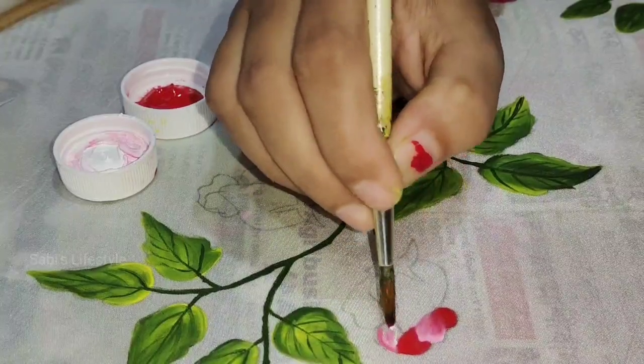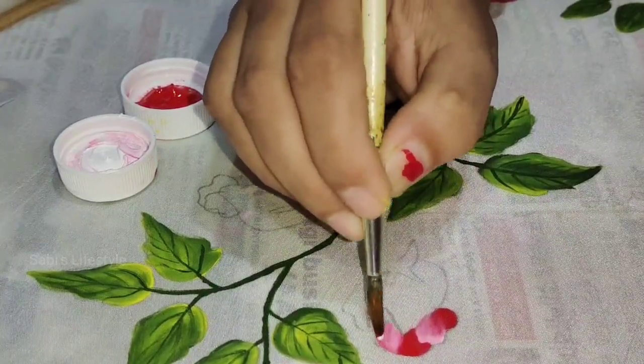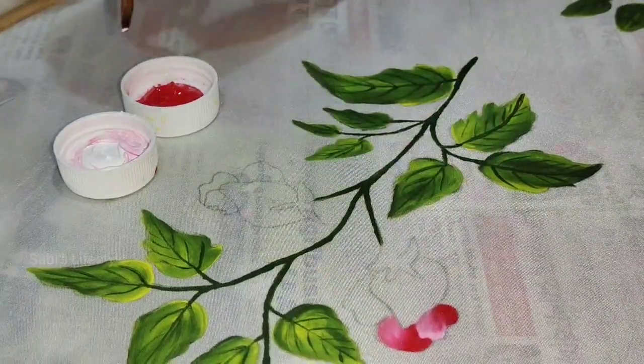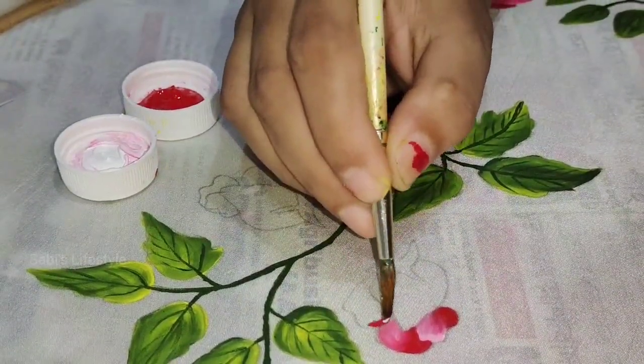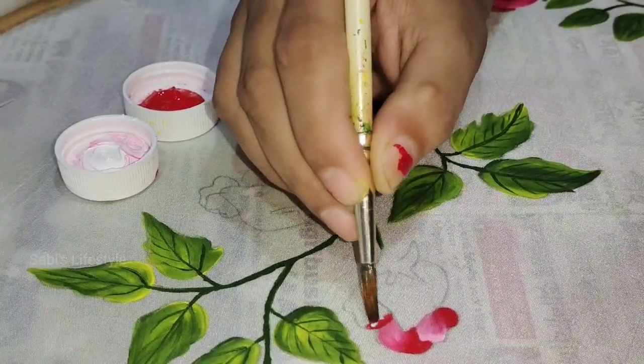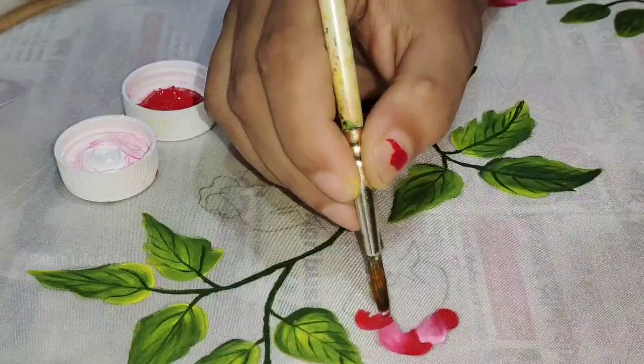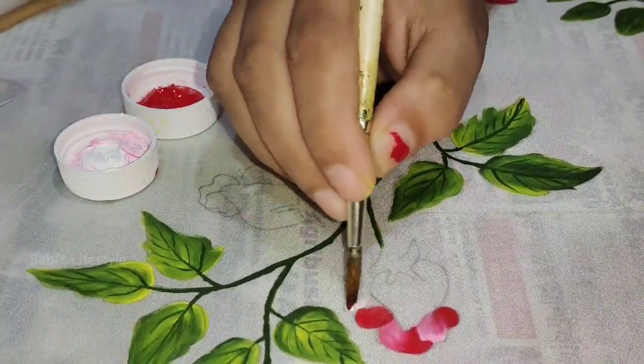I'll show you how to use this. If you don't like the brush, you can choose another. I use this brush — I'm going to use the brush.